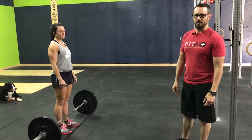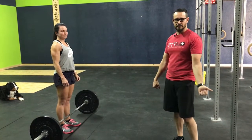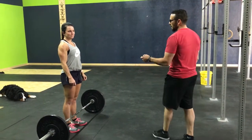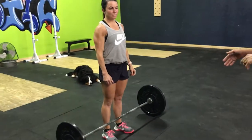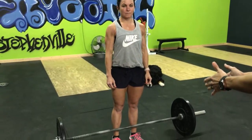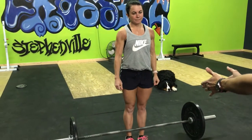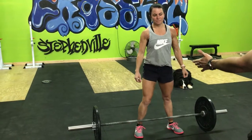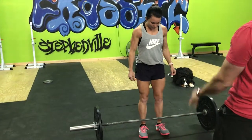We will be covering the traditional deadlift, not the sumo deadlift, so we'll do the narrow stance with hands outside your legs in the setup. We want to see your hips stacked over your feet. A common issue is to put your feet too close together or too wide. I see a lot of a squat stance — we want to go inside a squat stance just a little, so heels under your hips.